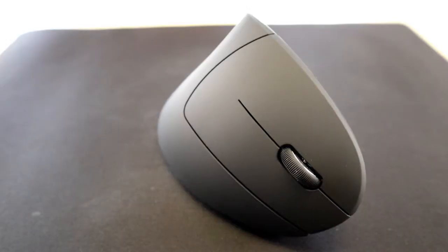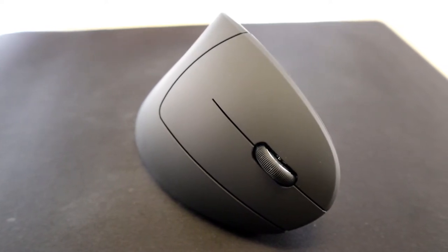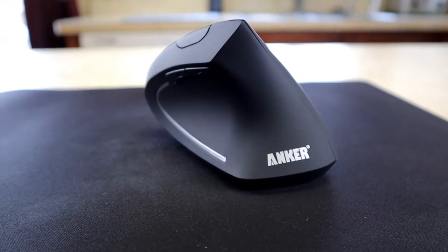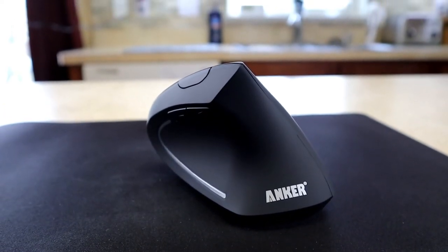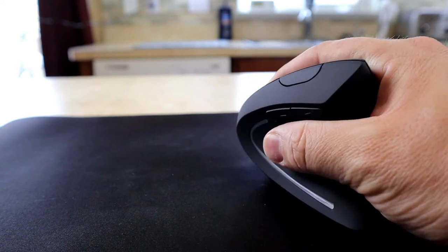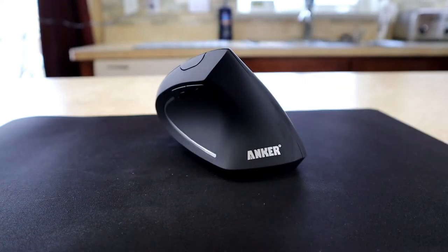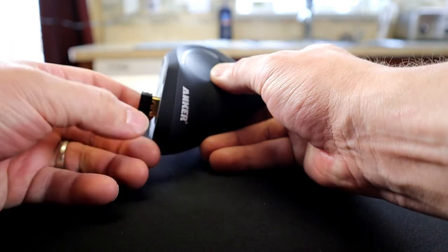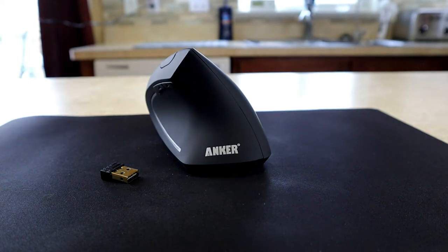No batteries — that's a bummer. Like all mice, this one has your standard scroll wheel and right and left click buttons, but they're positioned on the high side since it's a vertical ergonomic mouse. In addition to the scroll wheel and main buttons, you have next page and last page buttons, and on top you have a DPI switch. The package claims the ergonomic design is scientifically designed to encourage a healthy, natural wrist and arm position for smoother movement and less overall strain. The USB dongle stores on the bottom.